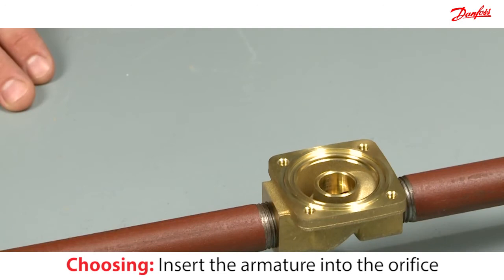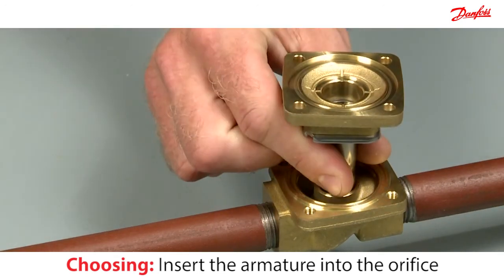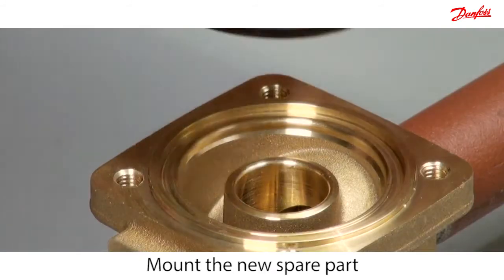To test which diaphragm you need, take the armature and insert it into the orifice. If it goes down into the orifice, use the complete set. Otherwise, replace the diaphragm on the complete set with the stand-alone diaphragm.